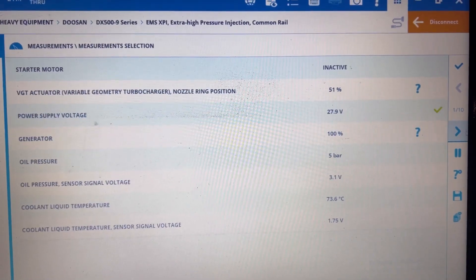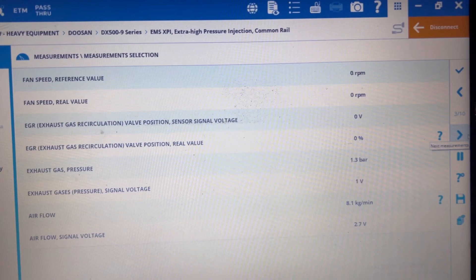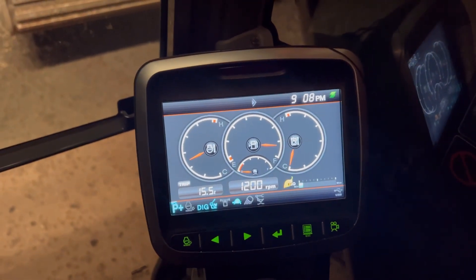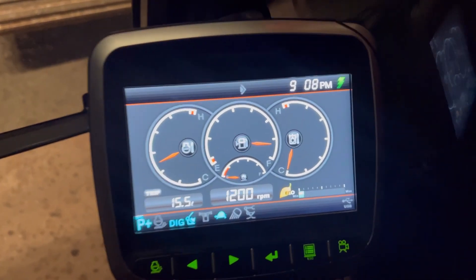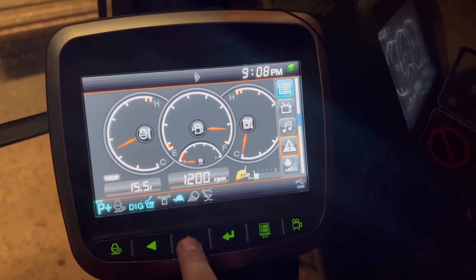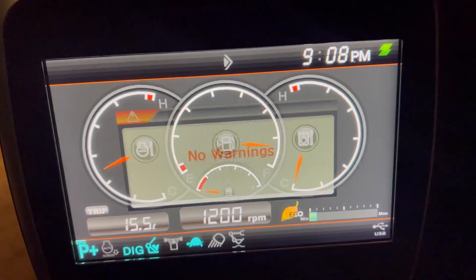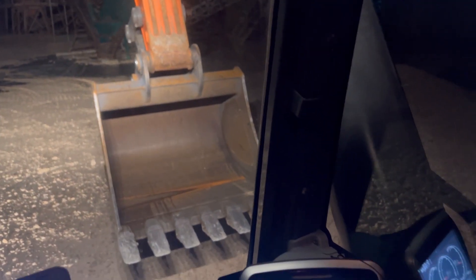We have plenty of these solutions — if you need any of them, we can definitely solve your problem. If you have limp mode, we have all the data here. The big thing is: you no longer have limp mode, you have full potential and full power. Click on the side button, go to warnings, click OK — and as you can see, there are no warnings at all.